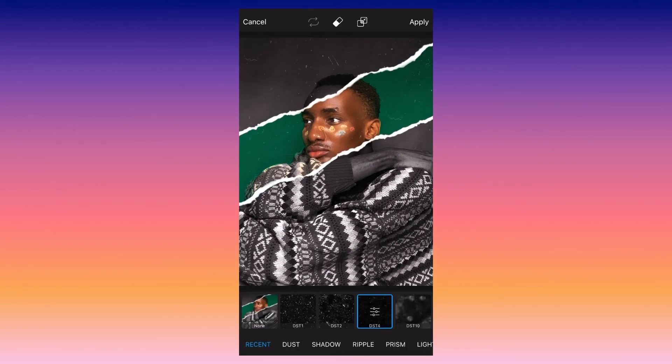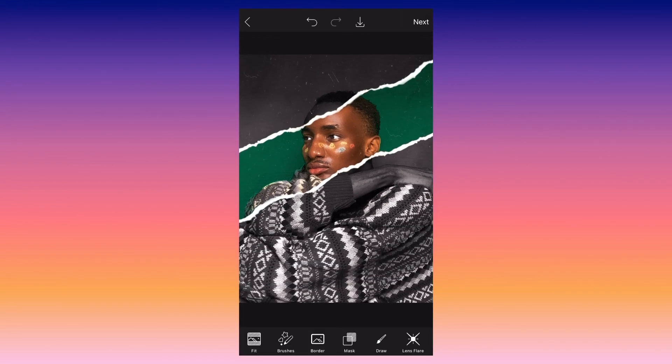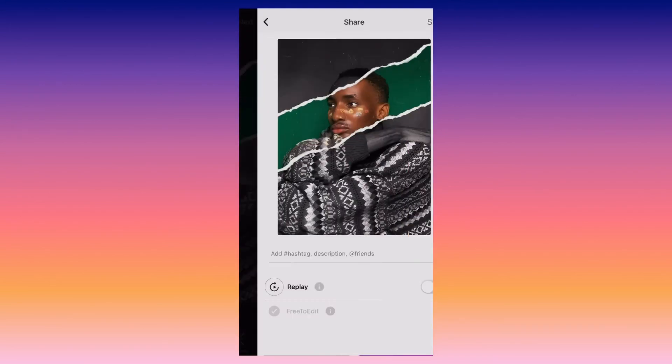When you're done, you can add some effects on the picture if you want to. In this case, I use the mask tool and add the dust effect, then save the picture to my camera roll.